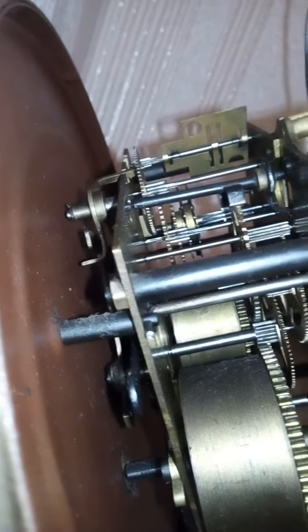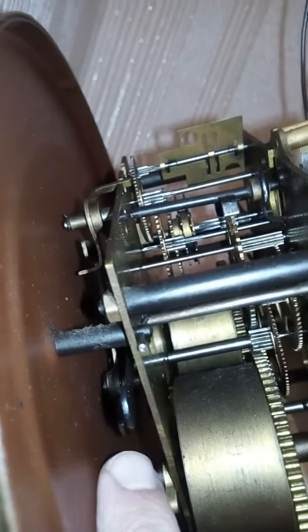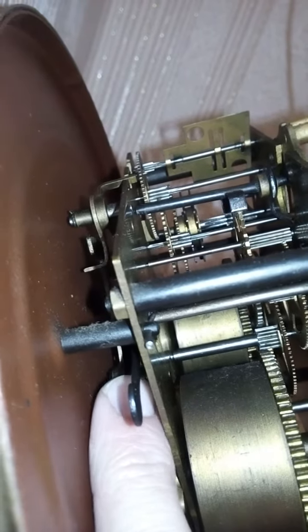In case this piece is getting stuck, you need to oil it from inside.